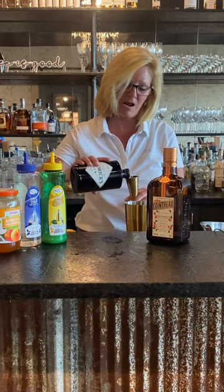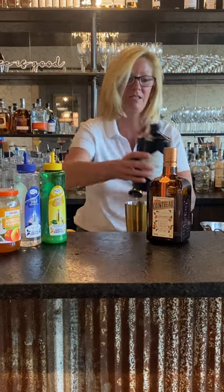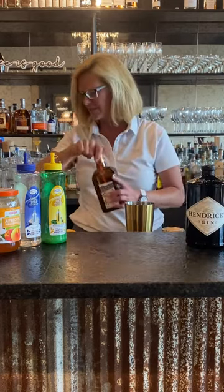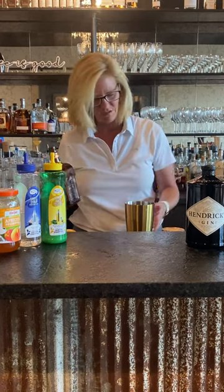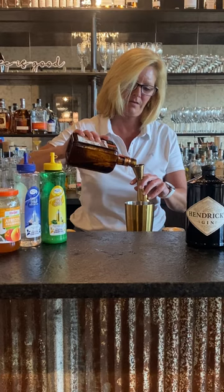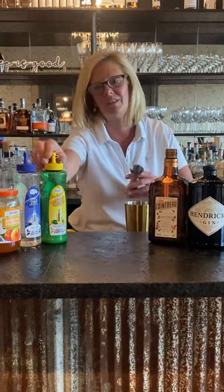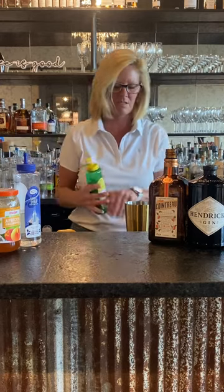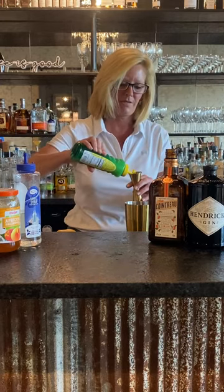We're going to start with one and a half ounces of Hendricks — probably my favorite gin there is. And then use half ounce of Cointreau. This recipe has definitely evolved over the years. Use three-fourths of an ounce of the lemon juice.